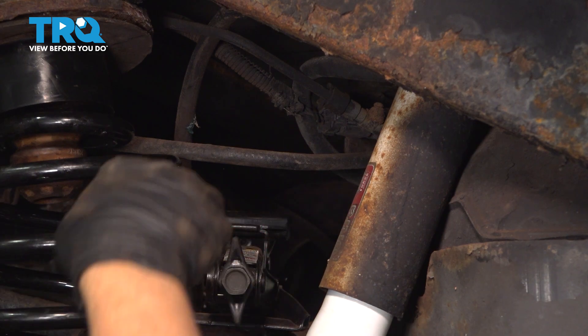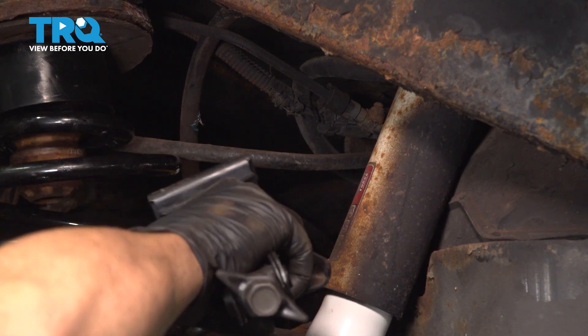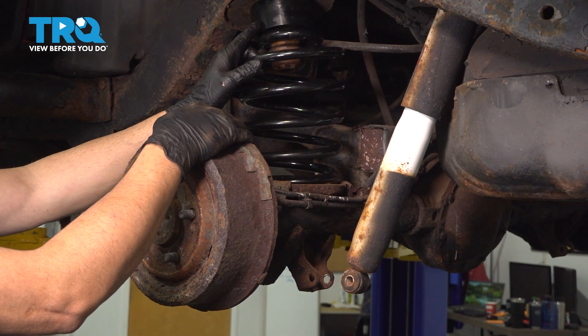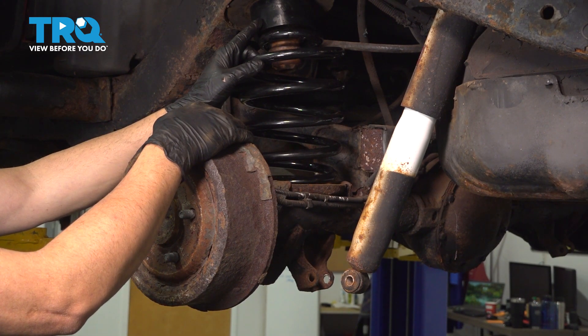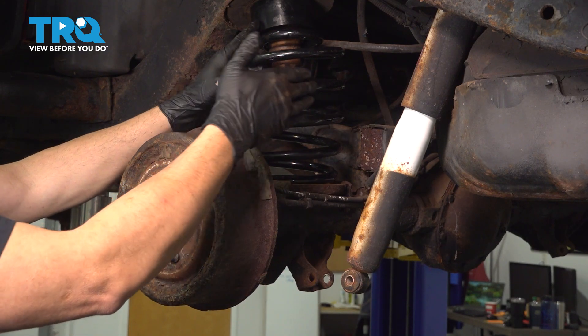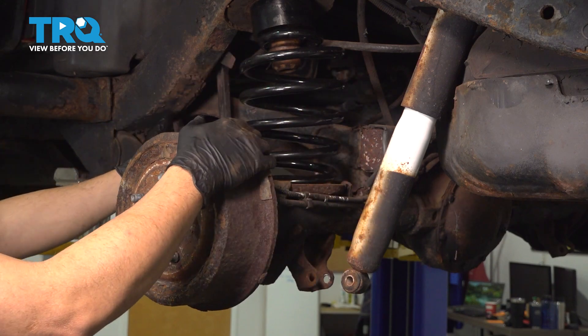Now that the spring is in place on the leveler and down on the spring perch, press in your bump stop. Remove the jack and the block of wood. Now that our spring is installed with the leveler, repeat this process for the passenger side, then install the shock and sway bar end link.